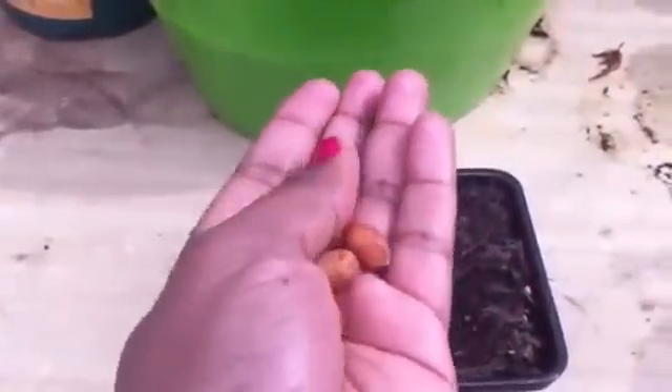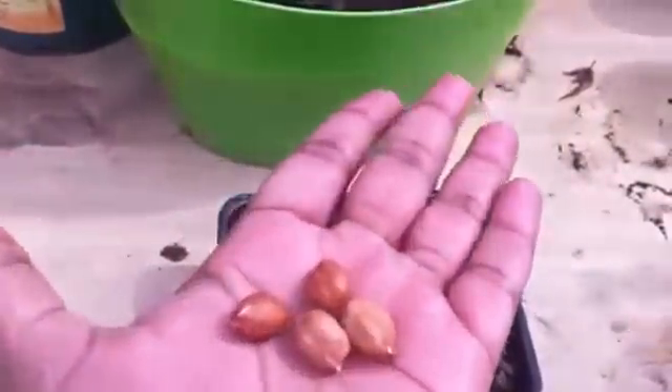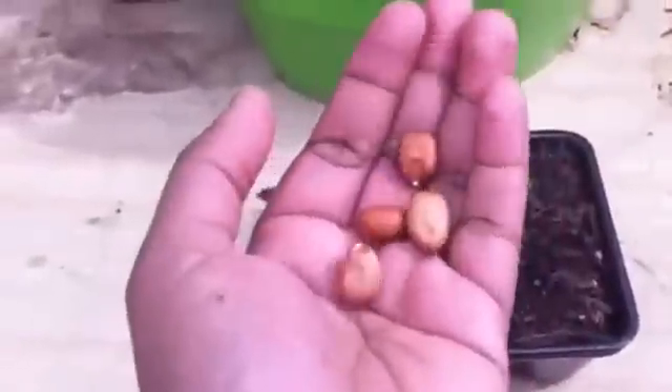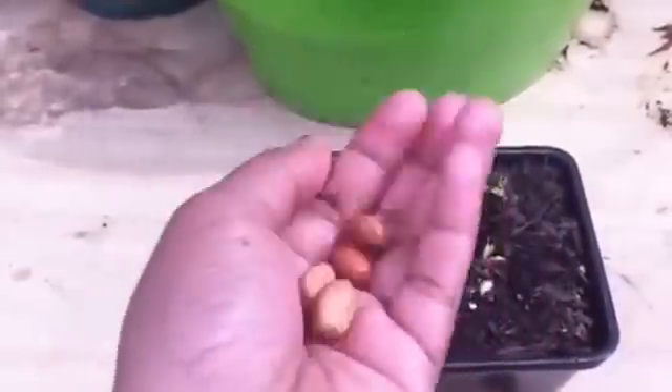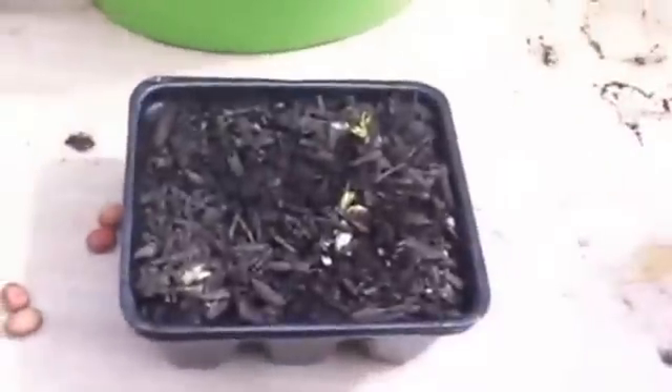Let me reiterate: I started with raw store-bought peanuts — these were not roasted, not cooked, not boiled, just raw peanuts out of the shell. I picked ones that still had the brown skin on them, because that ensures it hasn't cracked.